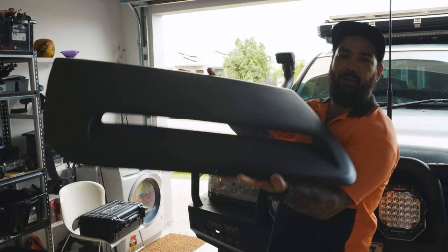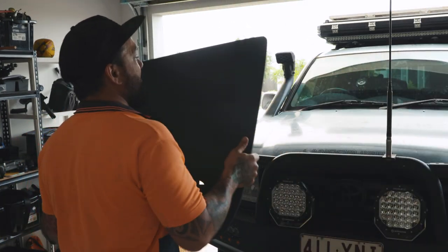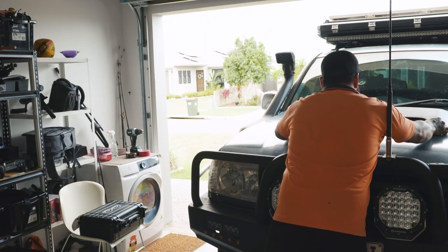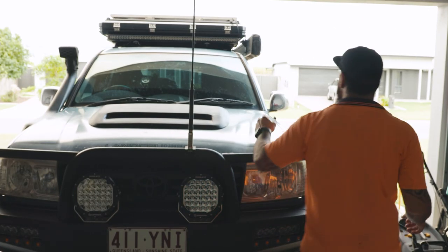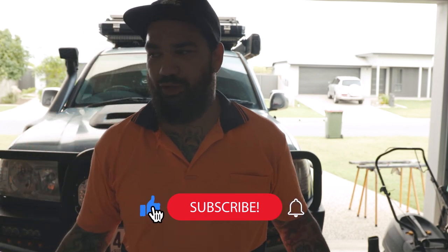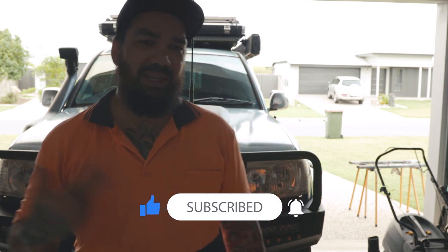This is the bonnet scoop - it is absolutely massive. Let's destroy money for the good looks! Again, this is all part of the journey of rebuilding the car - this is pretty much why I've been quiet, I've just been doing this stuff to get it back into former glory.